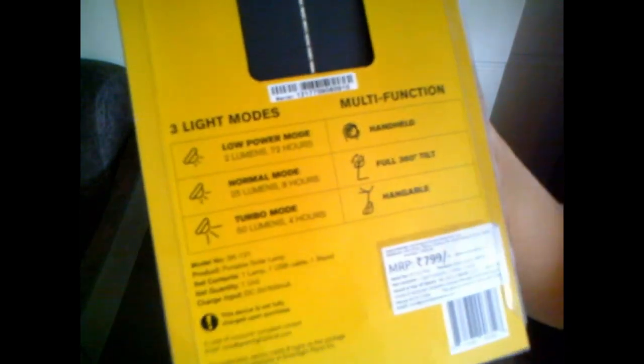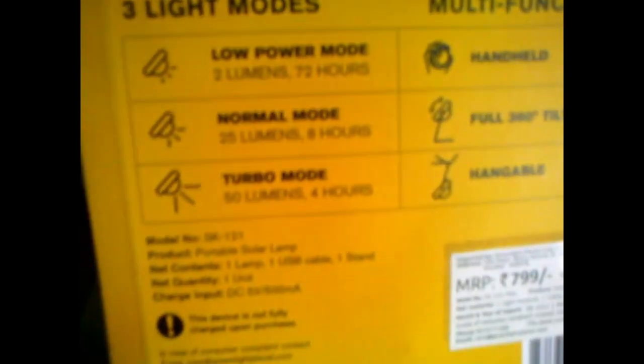Then, five years of battery life — I got this about a month ago, so it will be good till 2029. We have three light modes and it's multi-function. First is low power mode, which works for 72 hours at 2 lumens. Second is normal mode, which works for 8 hours at 25 lumens. Third is turbo mode, which works for 4 hours at 50 lumens. It is hangable — we can tie a thread and use it — and it can be tilted 360 degrees.